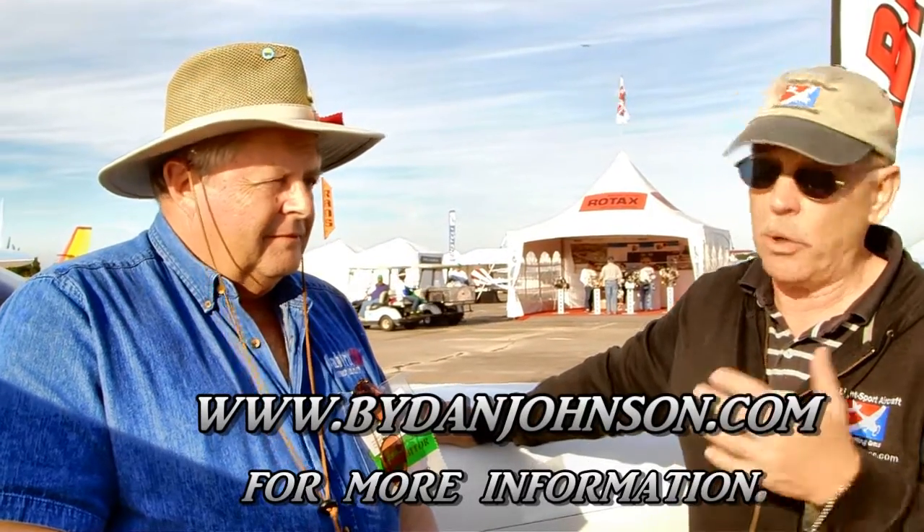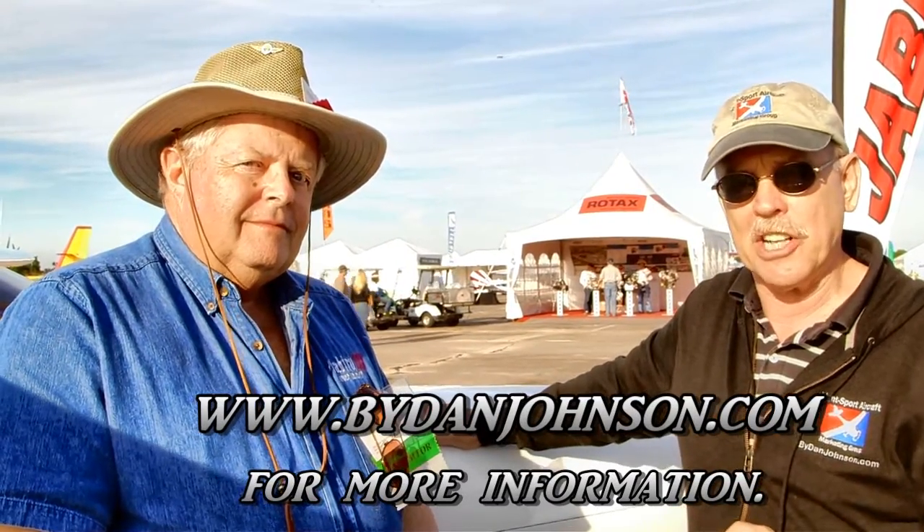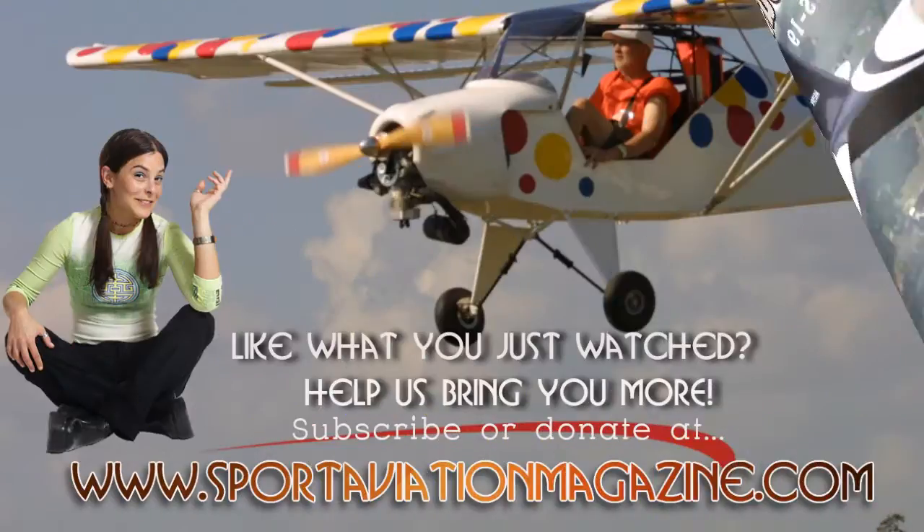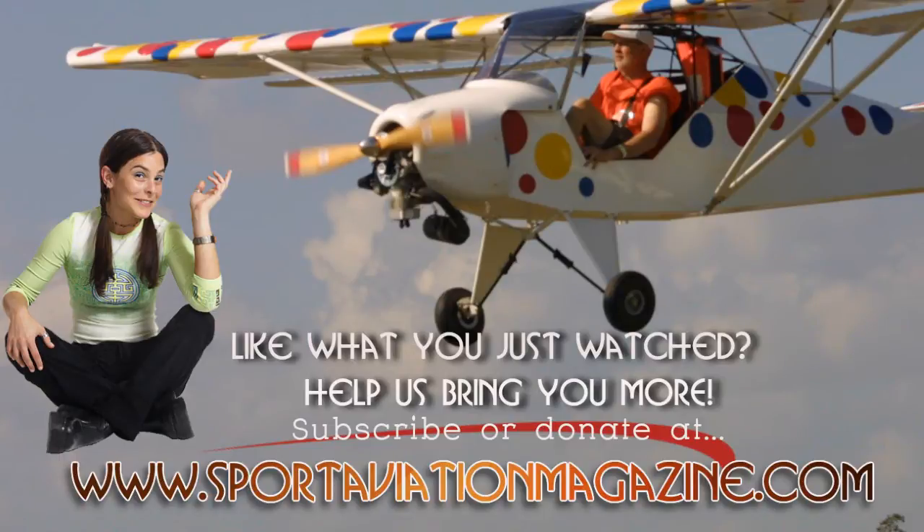If you've got a Jabiru engine, if you just want to learn more, if you're an engine person who likes to know this stuff, or if you want to work on these airplanes to enhance your earnings — there's your opportunity coming up real soon, another one in Oregon, another one in the southwest US, and more to follow. Thanks a lot for talking to us today, Pete. Find all the information on Jabiru — both the engine and the airplanes — at bydanjohnson.com. Thanks so much for joining us here at Sebring and we'll see you next time.